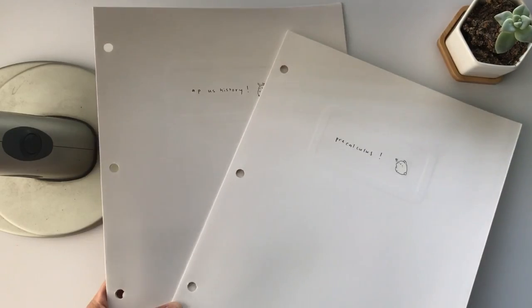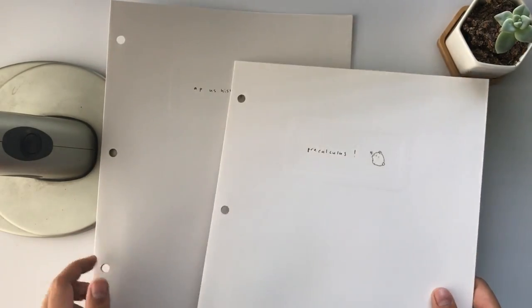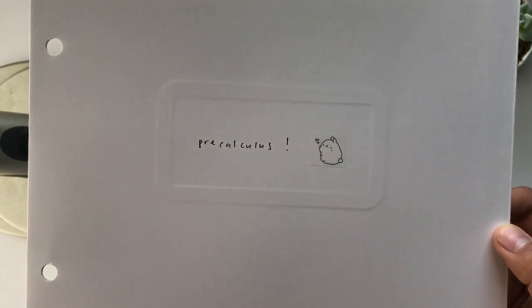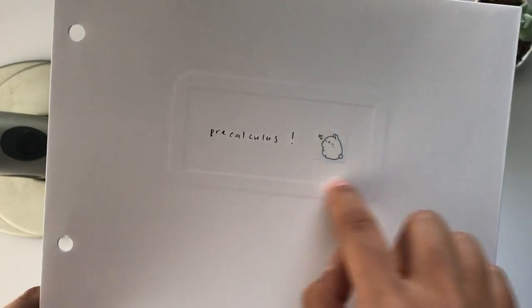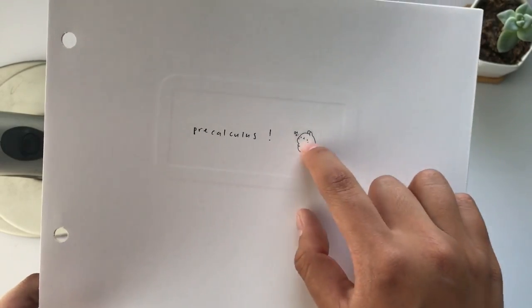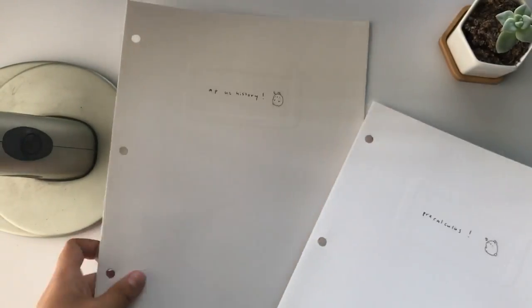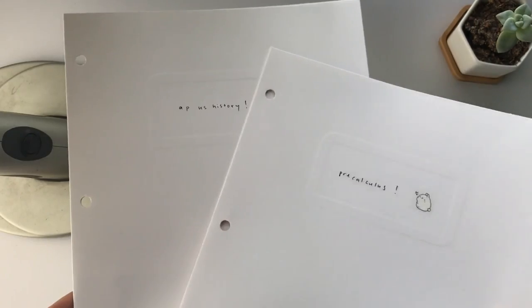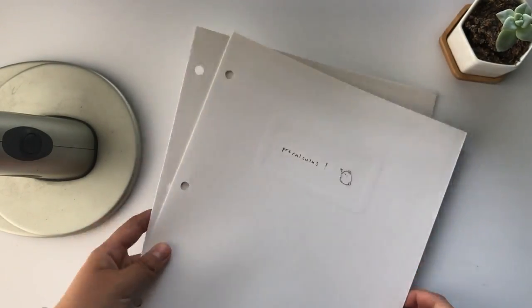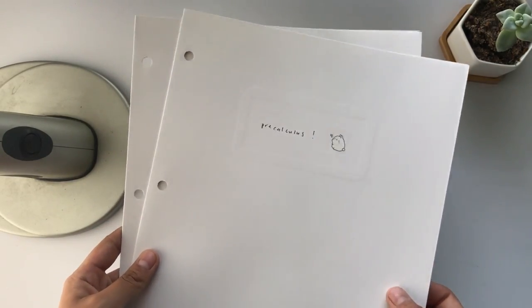For folders this year, I did a very minimalistic design because I wanted a clean look. I just wrote the subject in the little center of the folder and then put a cute little bunny sticker, and all of my folders are like that. These are all paper folders — they feel really sturdy and I'm sure they could last me a good while before they start wearing out.